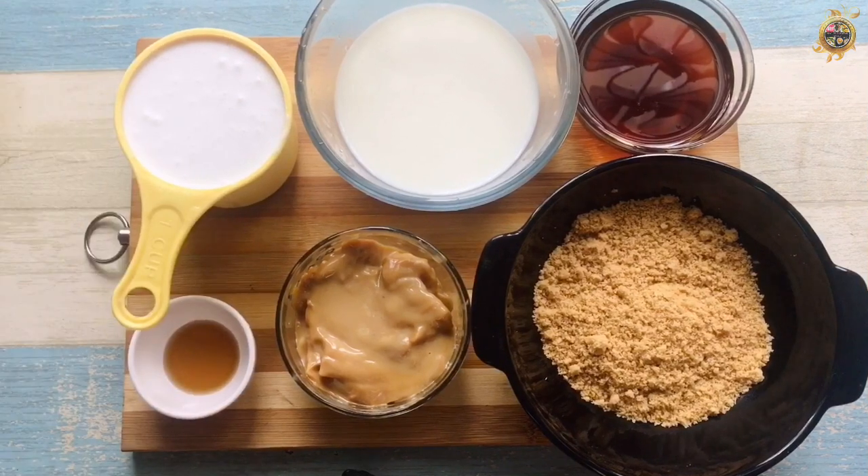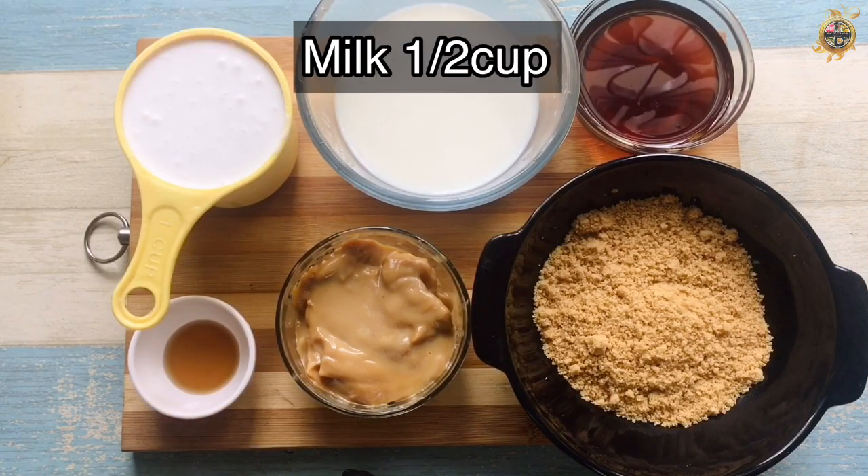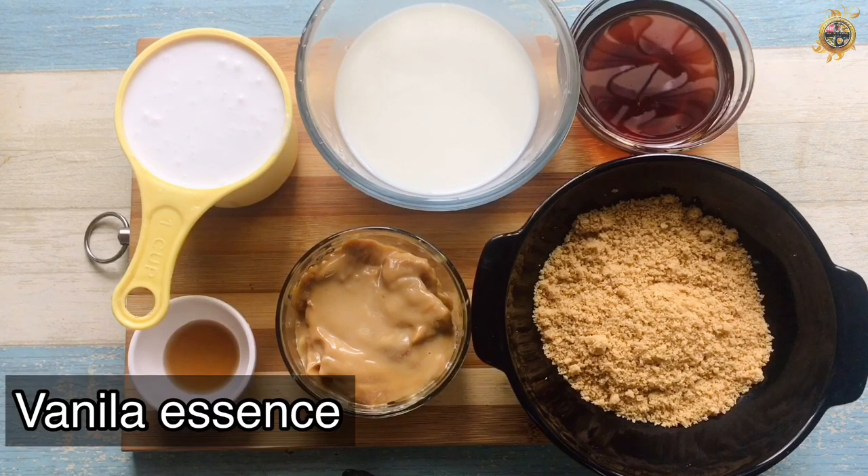I have one cup of whipping cream, one cup of cream, honey, vanilla, and coffee.